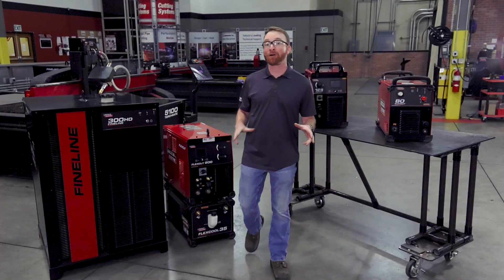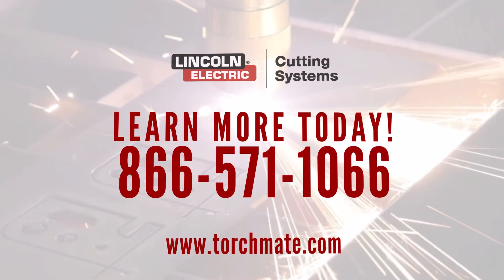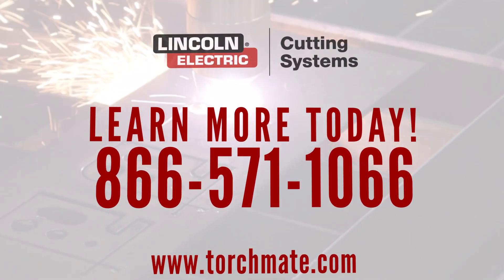To find out more about our plasma cutting power supplies and our line of CNC plasma cutting tables, give us a call at 866-571-1066.